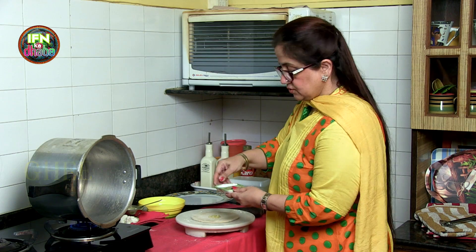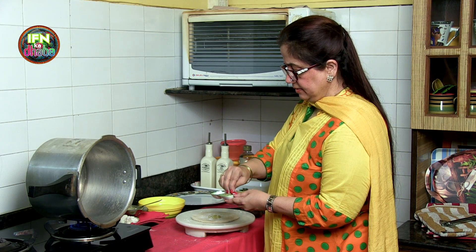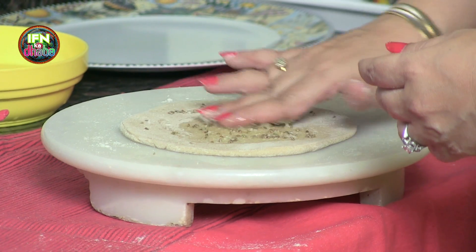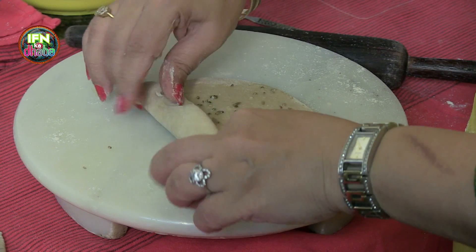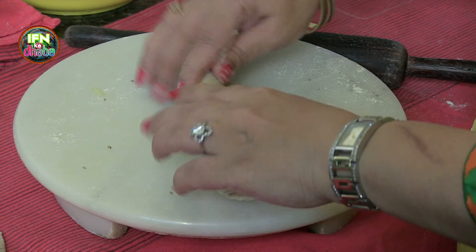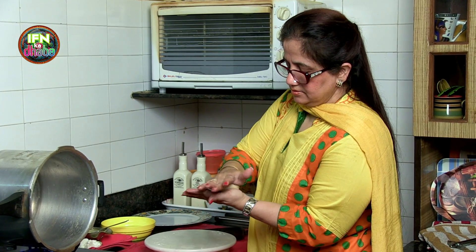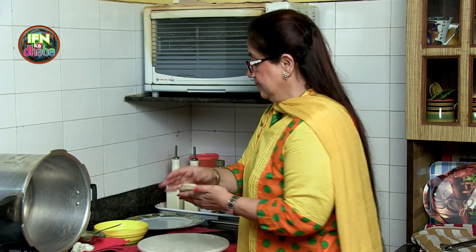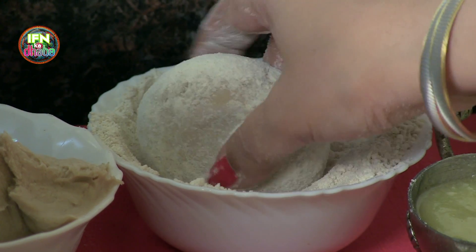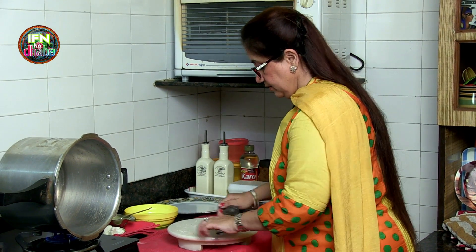Then I just sprinkle a little salt. Then I put in a joan. Mix up the whole thing nicely. Then I roll it — how you roll a paratha. I dust it with the flour and I will roll it.